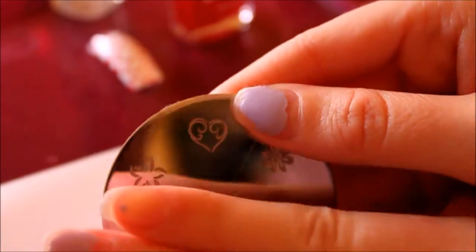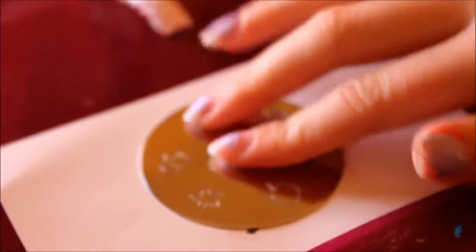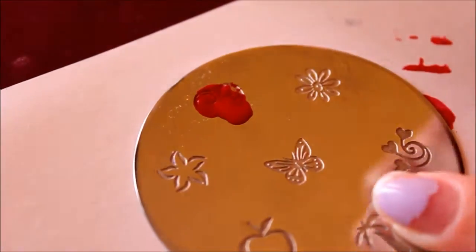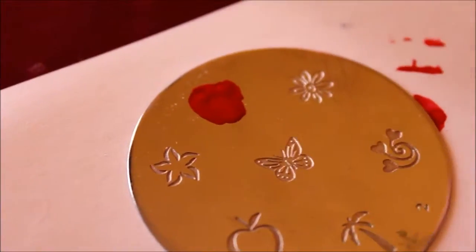For this nail, I'll be using a heart stencil. You can use any heart design you desire. You will then grab the red nail polish and apply it to your stencil. Grab the stamper and stamp it onto your nail.